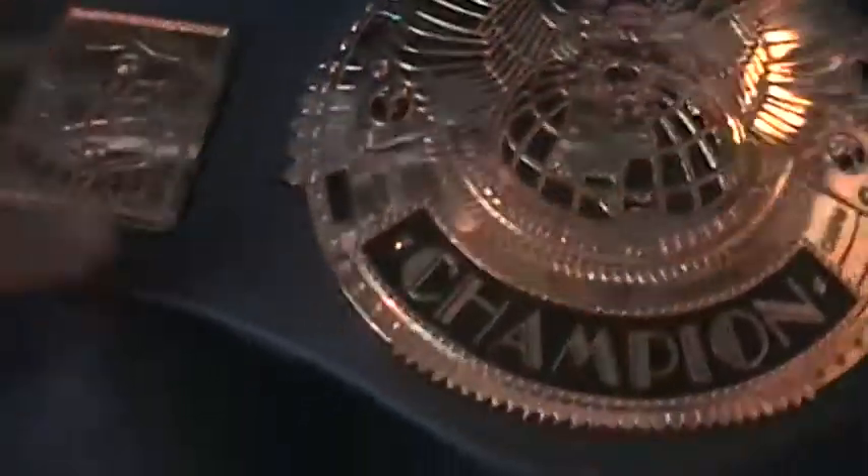Right guys, today I'm going to give you a look at the old WWF championship belt. I can't remember the year when this came out, but I guess around 2000-2001 time.